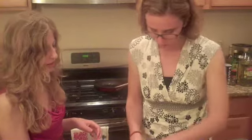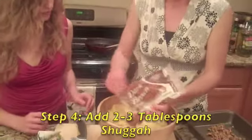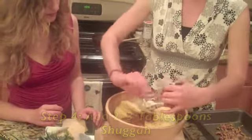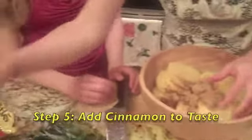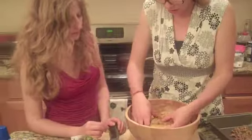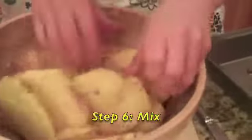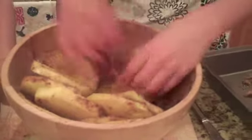Now we put this in here, and to get that nice sugary outside, we are going to add some sugars to our fruits — our already very sweet and delicious fruits — and then some cinnamon. Spice it up! And if you feel like it's not enough, just add more.